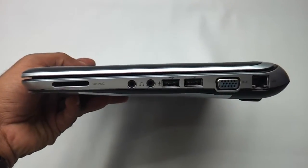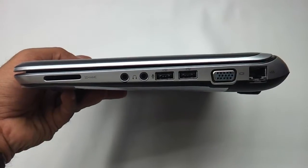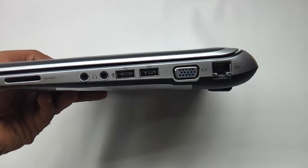On the right we have two more USB ports, an SD/MMC card reader, headphone and mic jack, ethernet port, and a VGA port — so you can connect your legacy VGA monitors too.